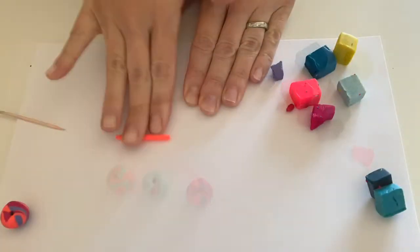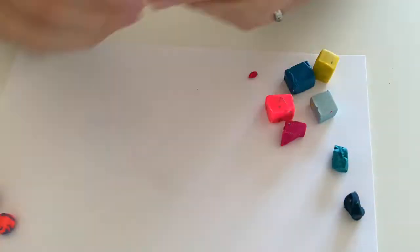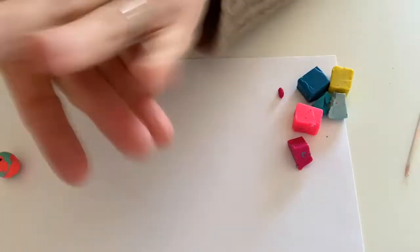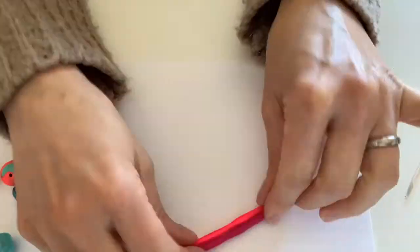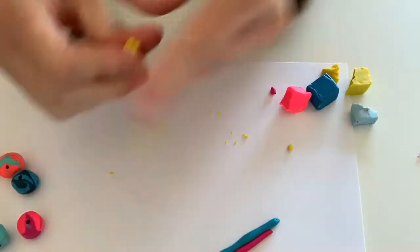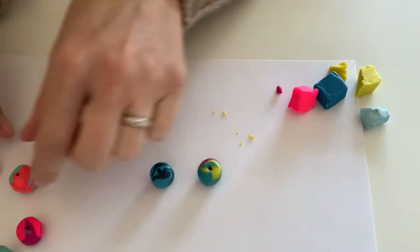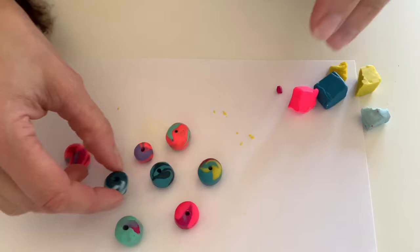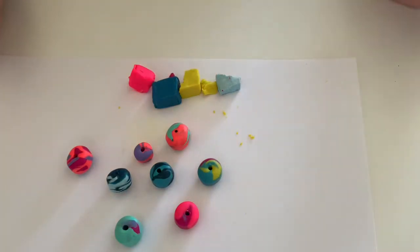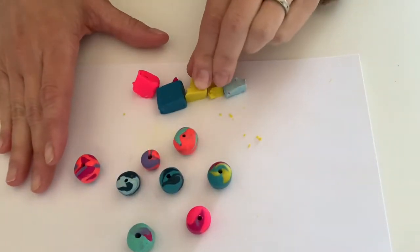I'm going to continue to make some more beads and add some more into it. I have a whole bunch of beads made and I still have quite a bit of clay left, so I am going to continue making some beads and then put these all into the oven to bake. While these are baking, we can work on our watercolor wood beads.